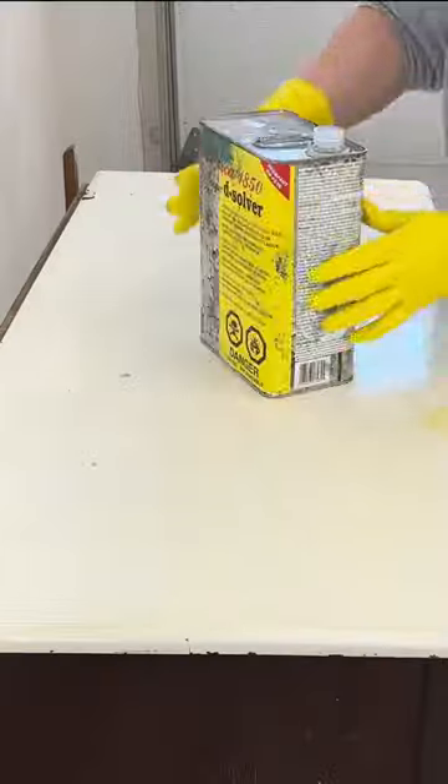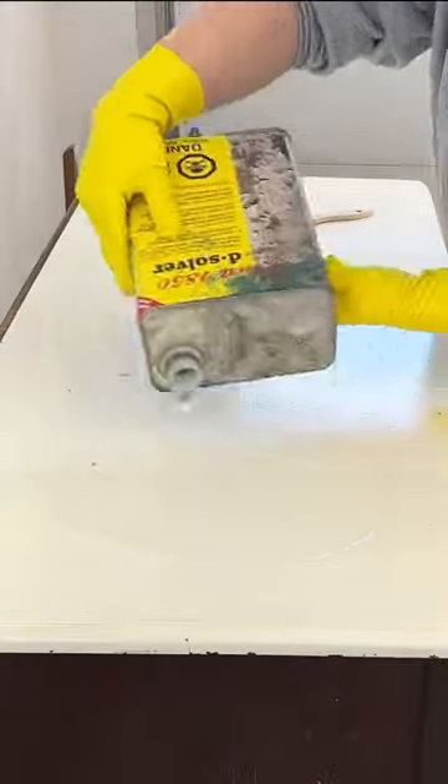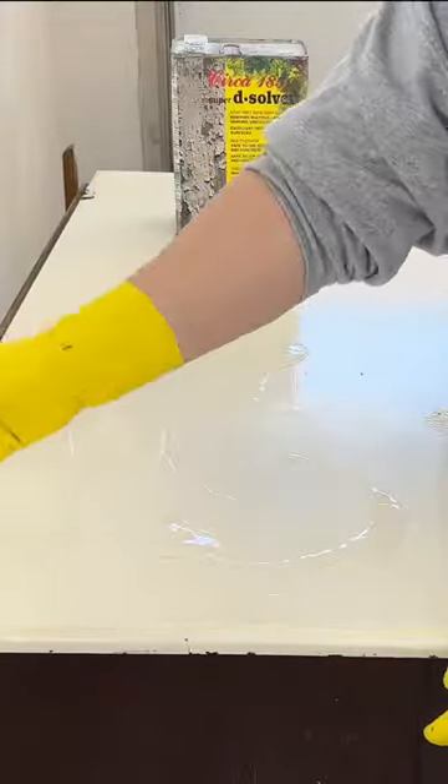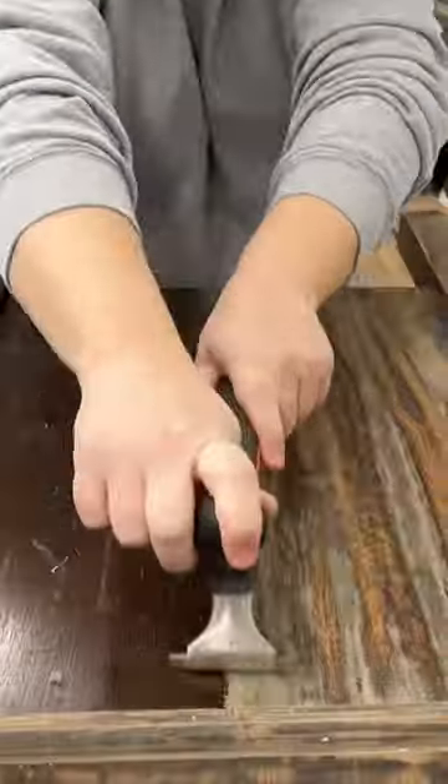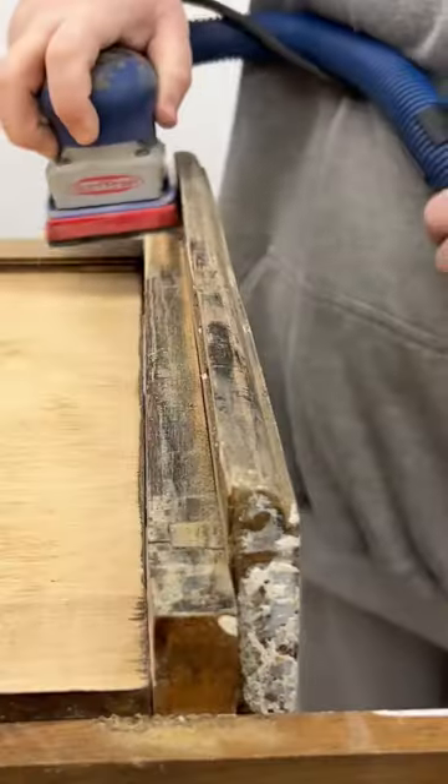After I tested it for lead, I decided to use a chemical stripper to remove the hard white paint, and once I was done scraping all of that away, I removed the rest of the messy finish with my carbide scraper and sander.